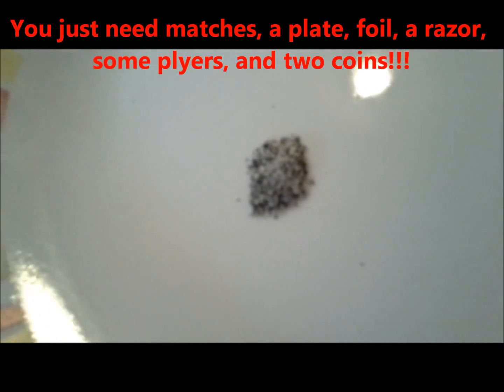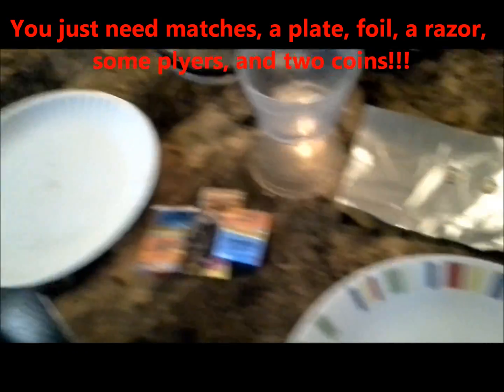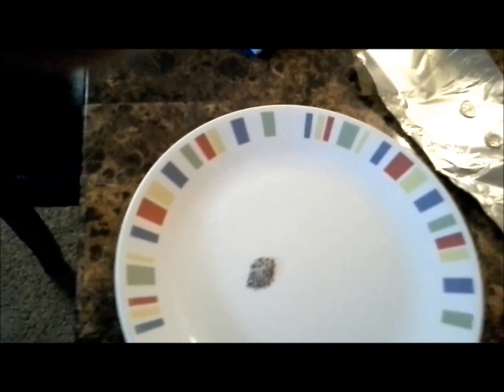I made a little bit of Armstrong's mix. What that is — I scraped a bunch of the phosphorus off of three match packs. I took all the matches and squeezed them with a set of pliers, and there was a razor blade I used to scrape the phosphorus off. I kind of just got a little 50-50 mix; the amount was too small to really weigh out.